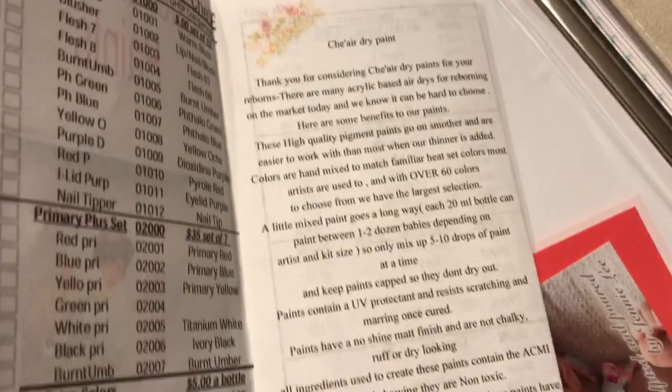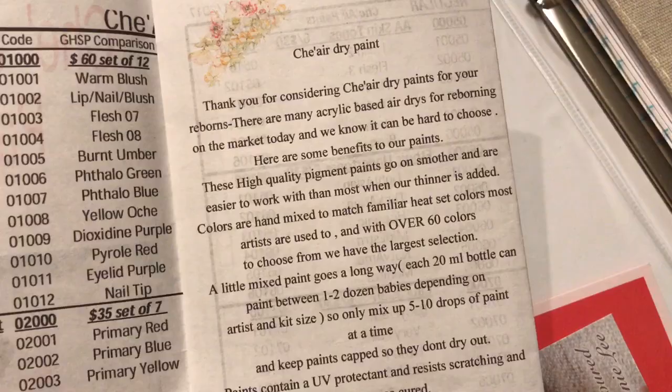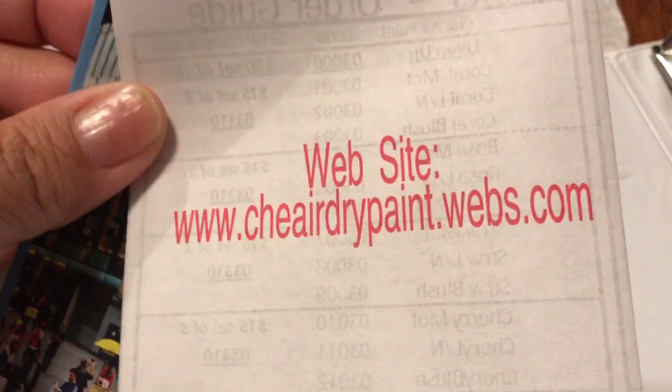For those of you wondering why I read the whole thing — I have a couple of viewers who are blind or visually impaired, so I wanted to read it for their benefit. Anyway, here's the website where you can get her paints, and here is Shea's number and email address. If you guys have any questions, feel free to contact her — she's awesome.